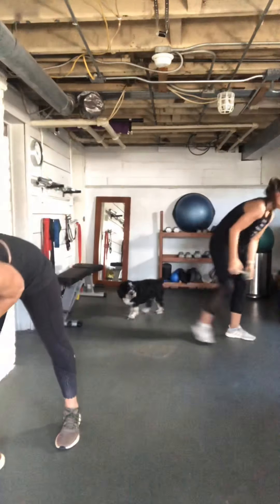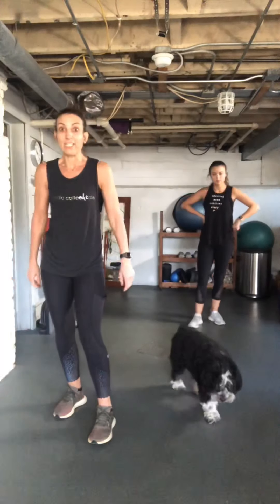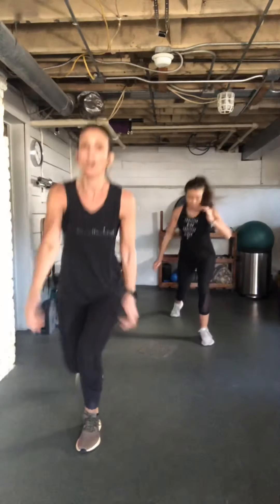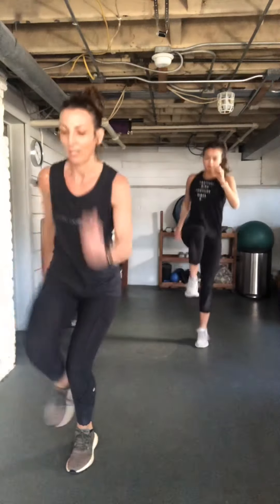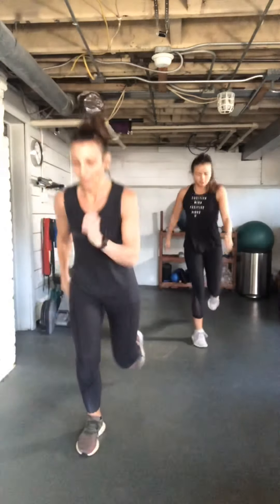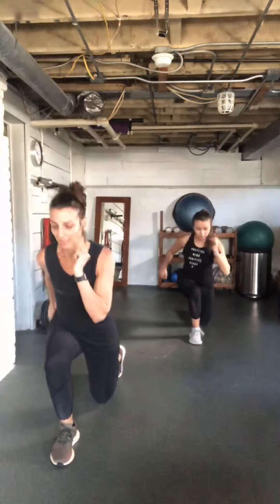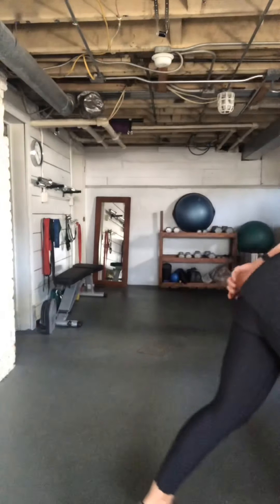Reverse lunge skip, or reverse toe touch. I'll tell you to switch halfway. Here we go — try to explode or touch that toe. This combination of strength and explosive movement really works those muscles. Good, nice!